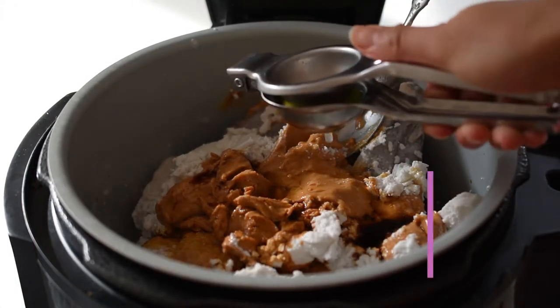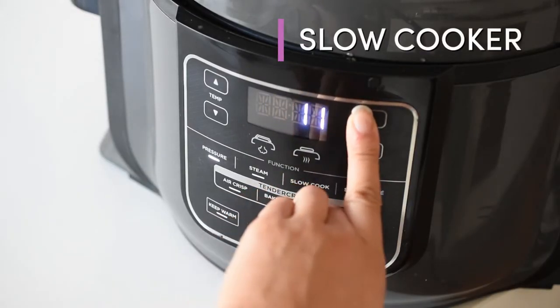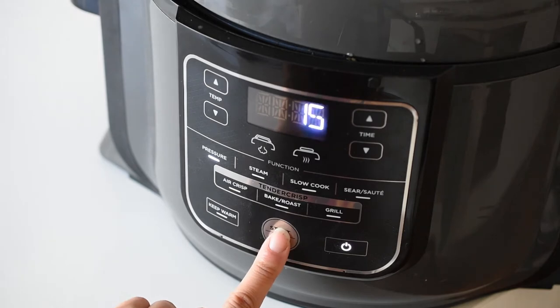Anything acidic works because that will help really offset those sweet flavors. Then we add everything to our slow cooker for about half a day or overnight if you like. I like to do this before I go to sleep so it's ready in the morning.